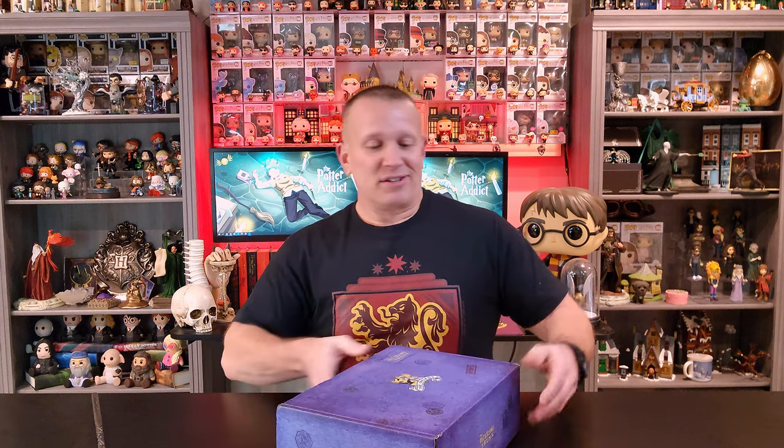Hey there, everyone. My name's Perry, and welcome to The Potter Addict. I've been doing LitJoy boxes for a couple months now, and everybody has said if you like LitJoy, give the Wizarding Trunk a try. So I figured I'd try out this first box and see what I thought. So without further ado, let's dive in and take a look.